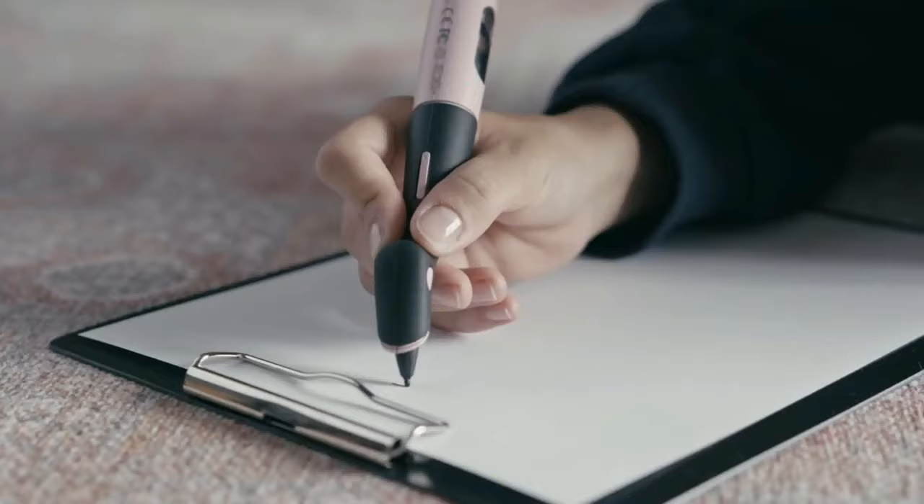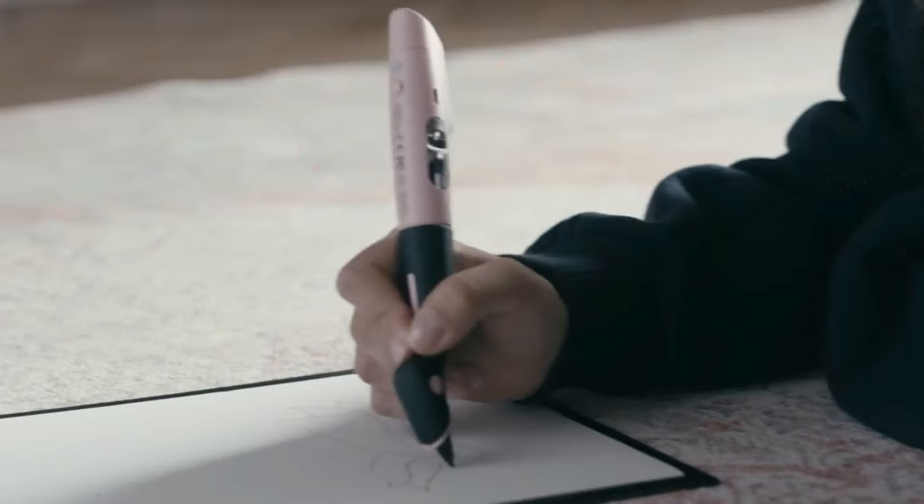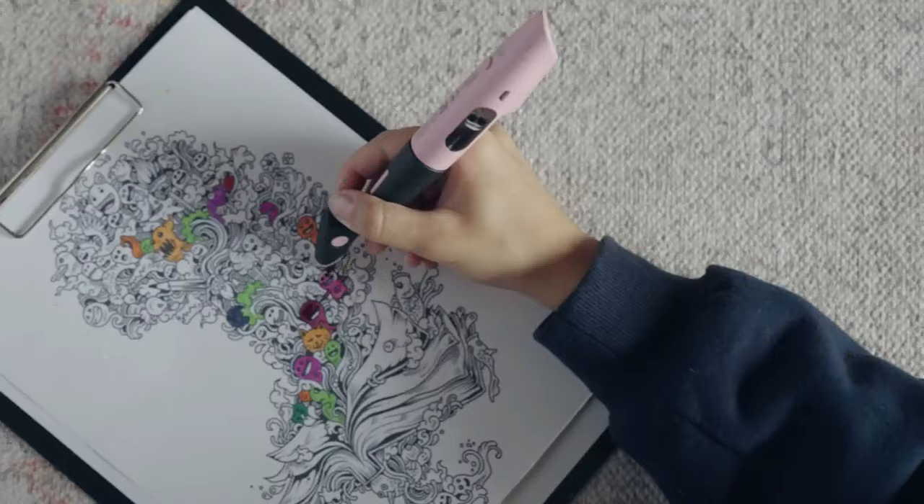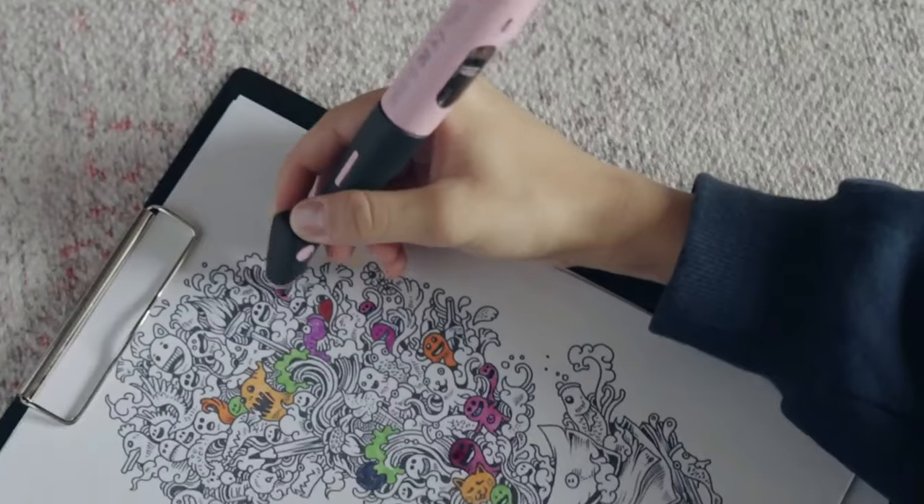Comes with a rechargeable battery which lasts for more than 24 hours from a single charge. A refillable cartridge allows you to never stop creating, making Color Pick the only pen you'll ever need.